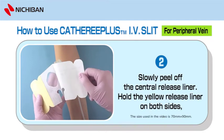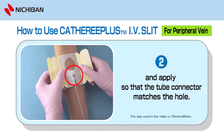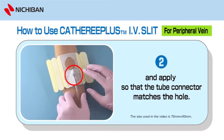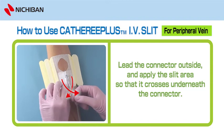Step 2: Slowly peel off the central release liner. Hold the yellow release liner on both sides and apply so that the tube connector matches the hole. Leave the connector outside and apply the slit area so that it crosses underneath the connector.